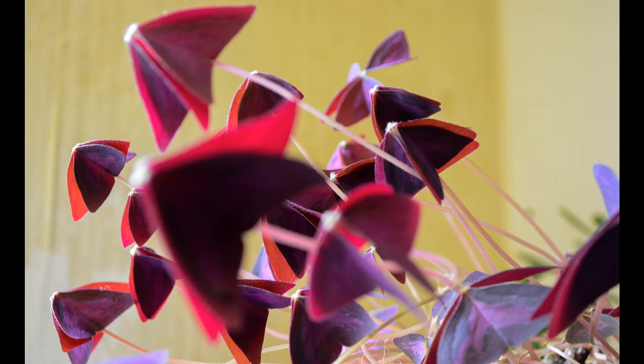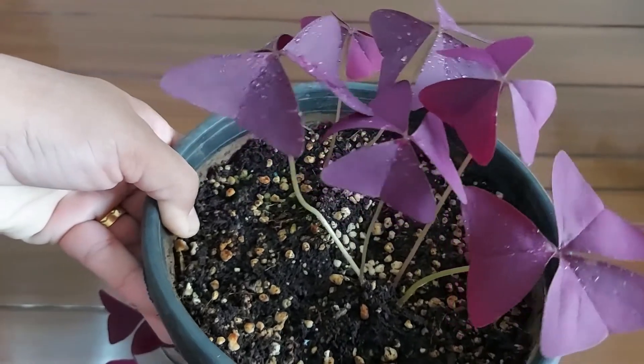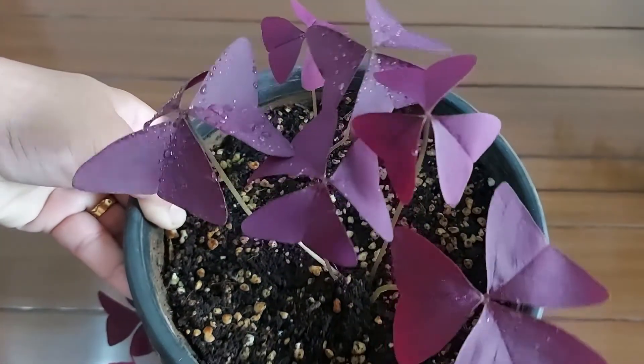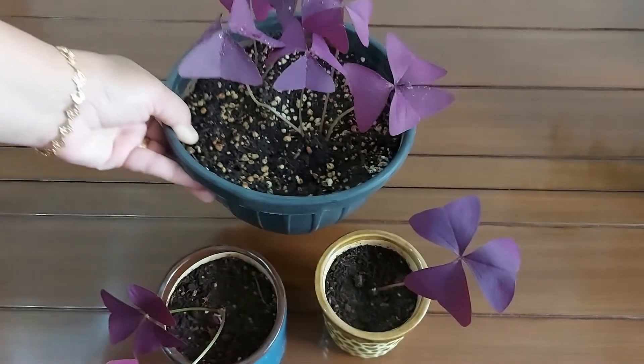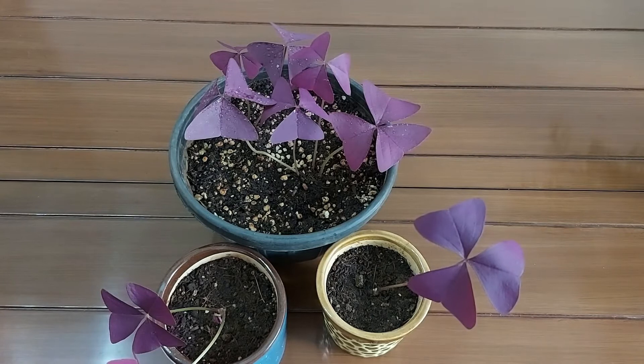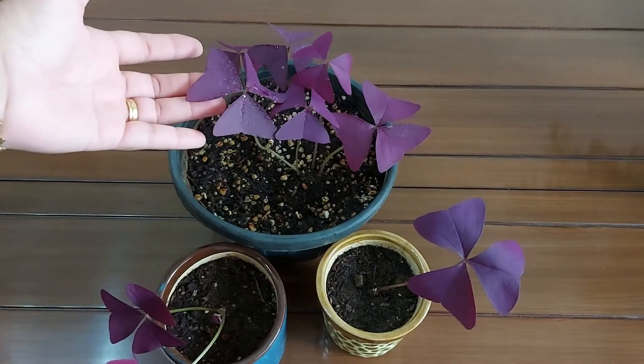Let's talk about how you can take care of this plant. Oxalis triangularis prefers bright to medium light. You should place them where they are protected from direct sun, as its foliage is very delicate. This plant doesn't like too much water — you need to water it moderately and wait for the soil to dry partially before watering again.